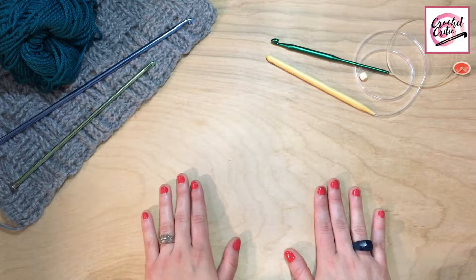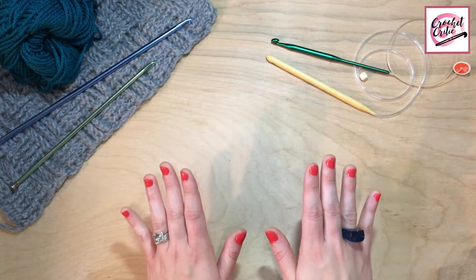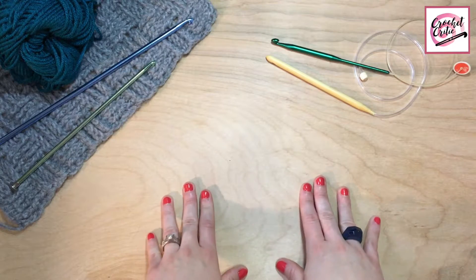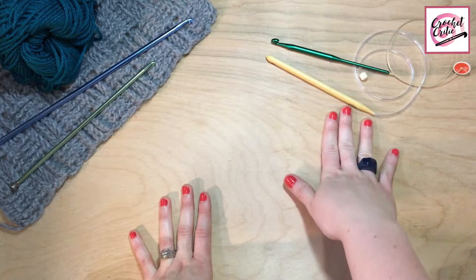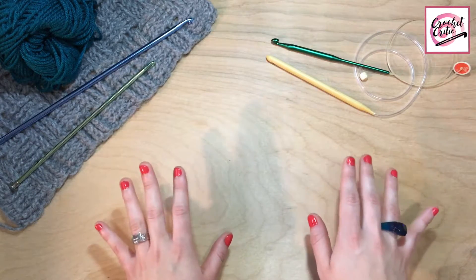Hey y'all! Welcome back to my channel. For those of you who are new here, I'm The Crochet Critic and on this channel I give 100% honest-to-God reviews about anything to do with crochet — hooks, yarn, tools, accessories, anything to do with crochet.